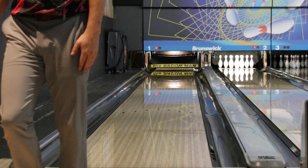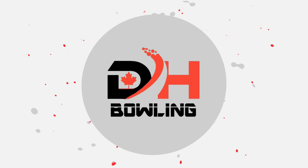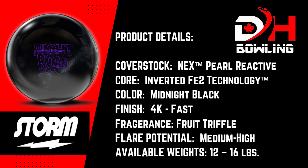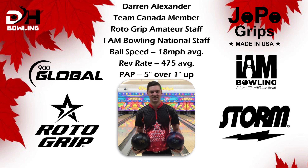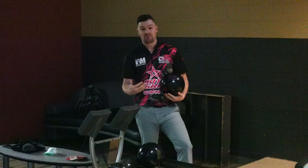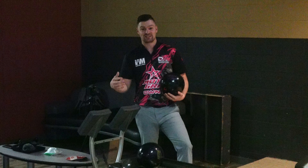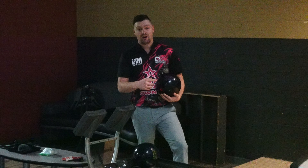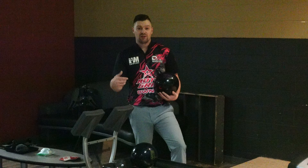Hey guys, welcome back and thanks for checking out my new video on the Storm Night Road. I'm really excited to show you what I think of this bowling ball. I love the High Road series and I think this ball just adds a great piece to it. I mean, I just like black bowling balls — they look really nice — and this ball smells amazing.